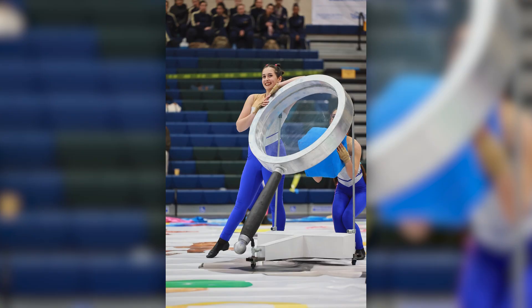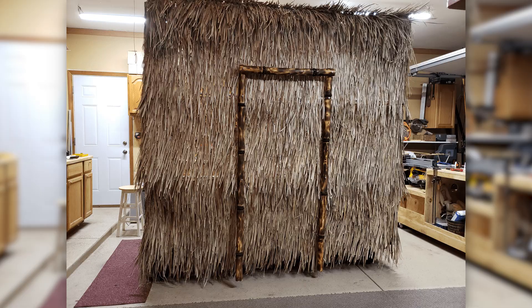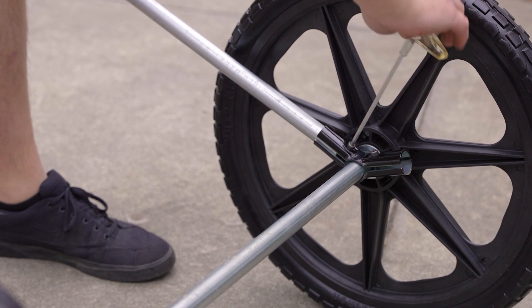All five of these unique marching band props were made possible with one surprisingly simple material. If you're a band director or a parent in charge of props, this material could make your life much easier. This is off-the-shelf EMT conduit, and when you combine it with Maker Pipe clamps, you can make pretty much anything. Today we're checking out five community-built marching band props so you can get ideas on what's possible no matter what theme your marching band is working with.